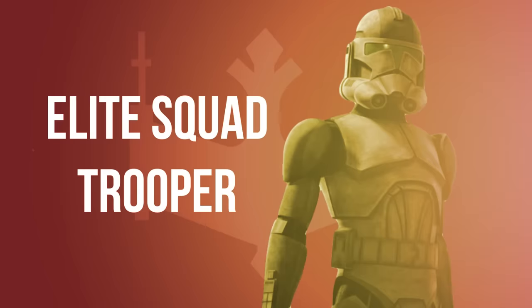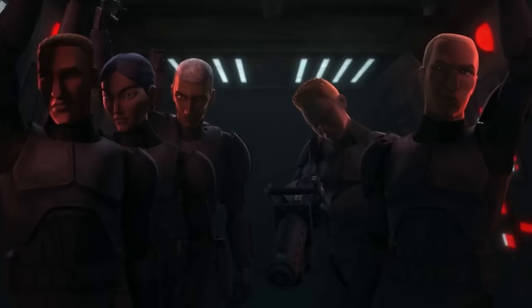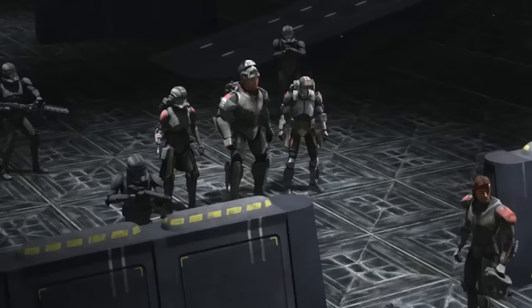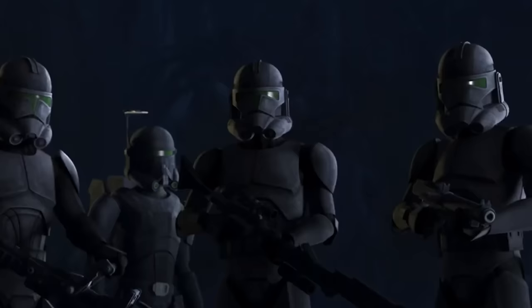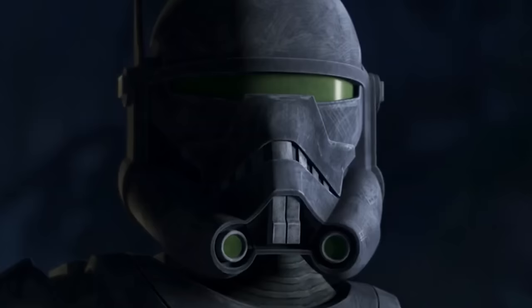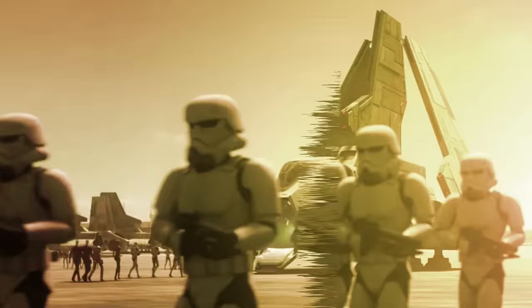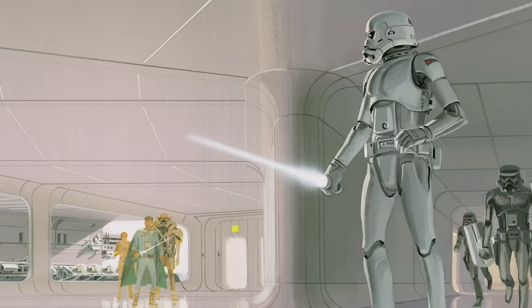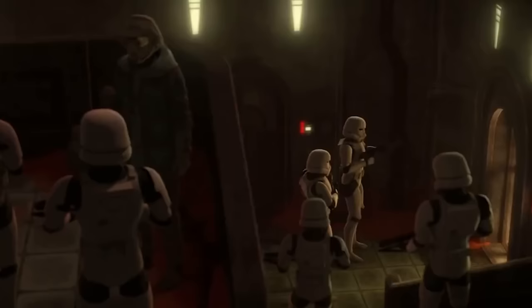Elite Squad Troopers were among the first conscripted non-clone soldiers for the Empire's future Stormtrooper Corps. Four of these troopers served under Crosshair after the remainder of the Bad Batch deserted, though he'd later kill all four of them with a single shot. Their weapons and armor were identical to that of Phase II Clone Troopers, though given a black paint job and green helmet visor. TK Stormtroopers marked the first mass wave of the Empire's non-clone soldiers. They wore prototype Stormtrooper armor based on Ralph McQuarrie concept art, serving as the transition from Phase II clone armor to the infamous Stormtrooper kit. TK Troopers were trained by clone commandos as part of Imperial Project War Mantle.